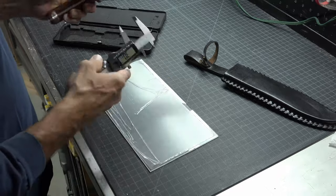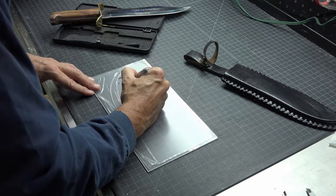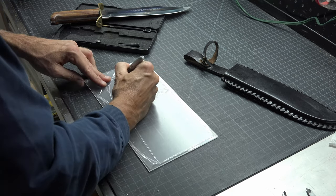Taking calipers, I took measurements on both sides of the handle of the knife. I marked them on the plexiglass with a sharpie and then I completed the oval freehand.